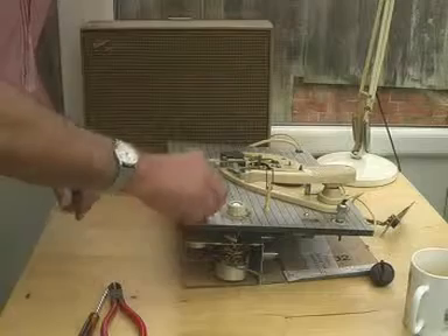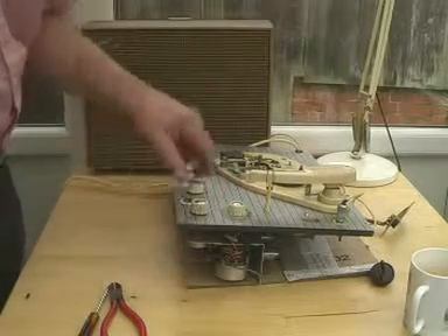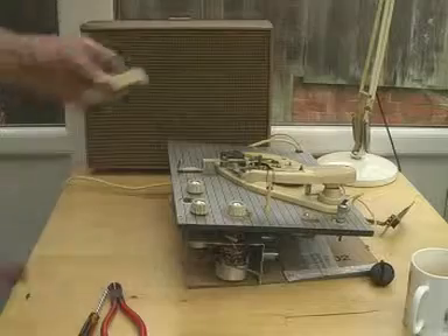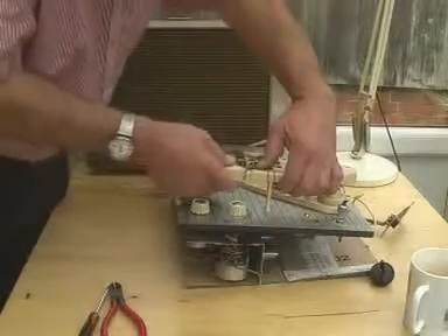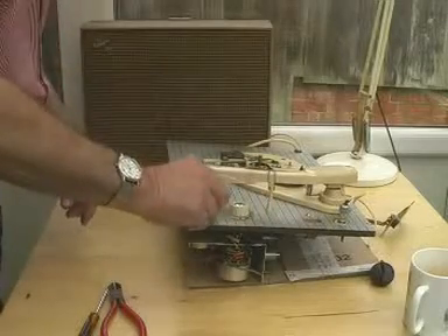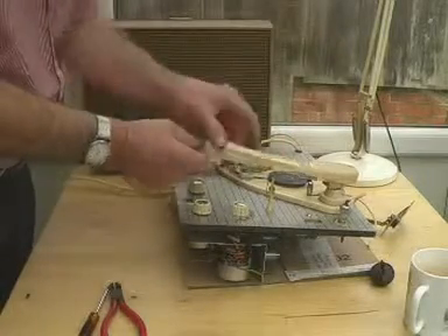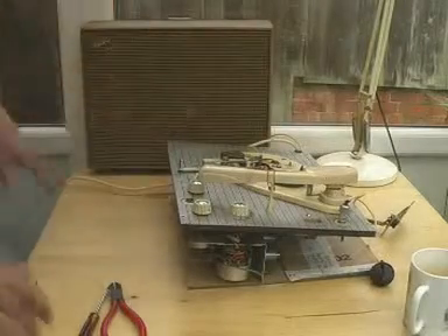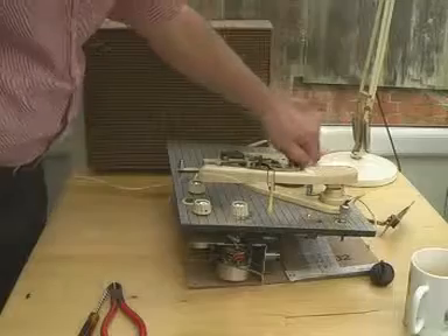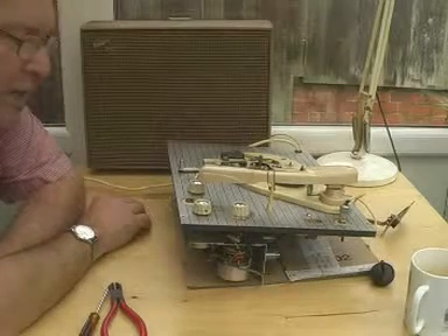It looks as though this is on-off and tone, and this is volume. Normally we'd have on-off and volume, but there's no reason why you can't have on-off and tone. So the next step would be to plug in the pickup head, put it onto G for gram, turn up the volume a bit — listen, it is alive, it's most encouraging. But the motor isn't going round — that's the opposite of what you'd normally expect: the motor to go round and the electronics not to work.